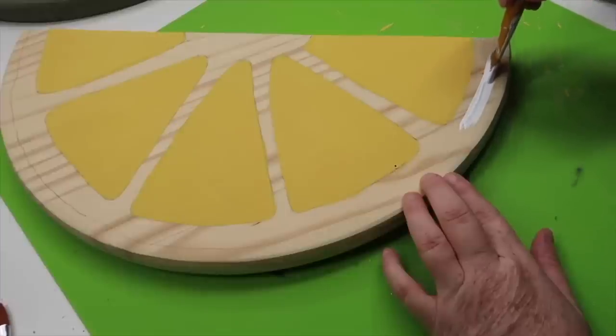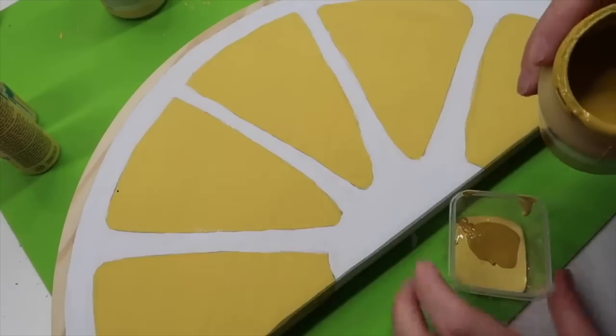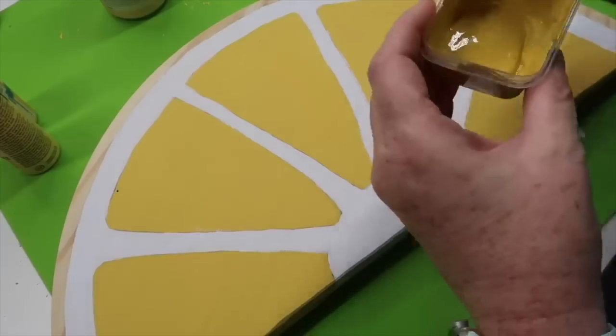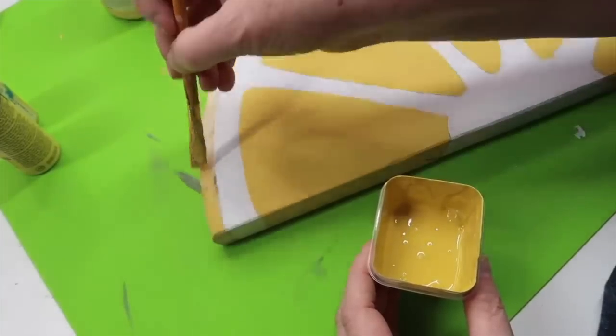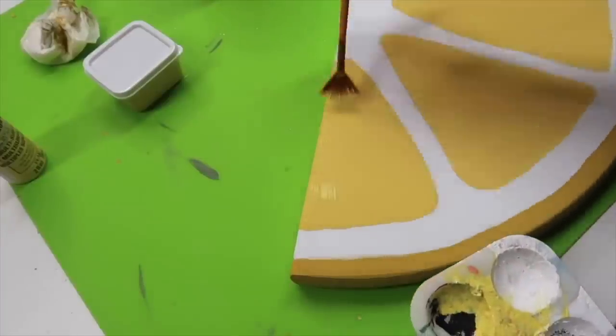I used that for the inside portion of my lemon. Then I went in with some white paint for the rim of my lemon. I took the color maize along with the color curry, also by Waverly chalk paint, and mixed those together and used that for the rim. The final color I used to add highlights was Sunny Day by Apple Barrel.